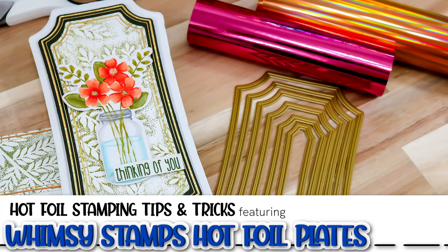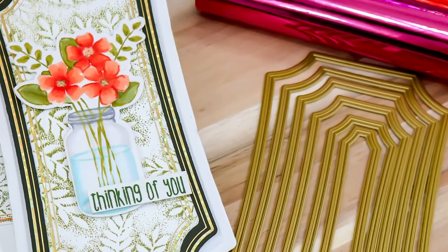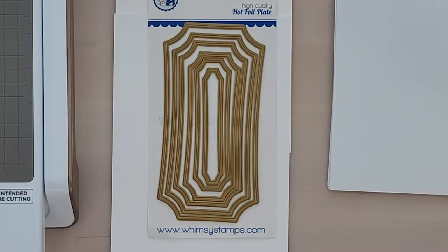Hello and welcome. I'm Lisa. Thanks for dropping by the Whimsy Stamps channel. Today I'm introducing the Whimsy Stamps Mini Slim Notched Hot Foil Plates. This is a brand new product to Whimsy and I can't wait to share it with you.